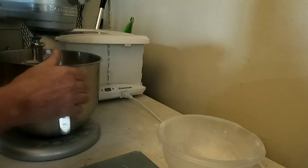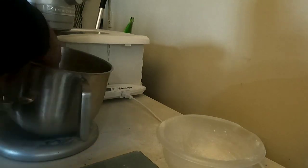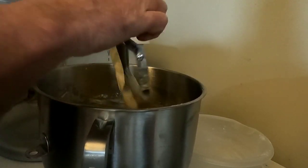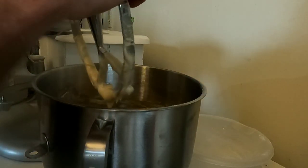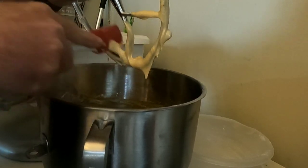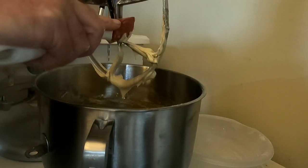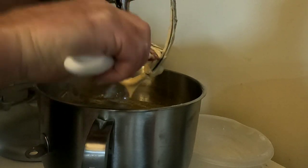Now you'll want to remove your bowl, get this covered in plastic, and into the refrigerator. A minimum time is one hour, however I would recommend overnight, because the longer you let this cold-ferment with that sourdough, the better it's going to taste.